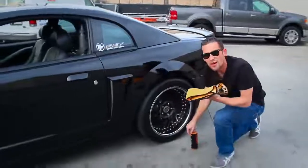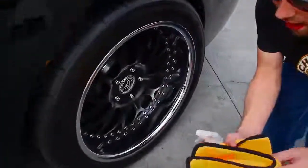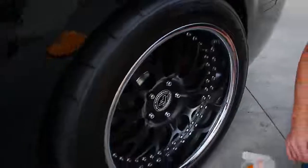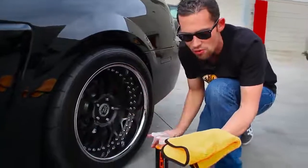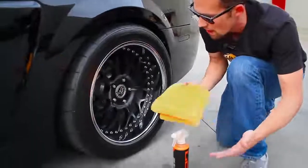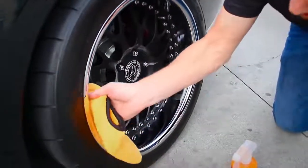Let's show you one more area where you can use Hybrid V7 — you can actually use it on chrome as well. I showed in another video how to clean the matte centers, but I'm not going to use Hybrid V7 for that. Instead, I'm going to flip my microfiber towel to a clean side and clean out the dust inside this deep dish rim by spraying three light sprays of Hybrid V7 on the towel and gently wiping off any dust.